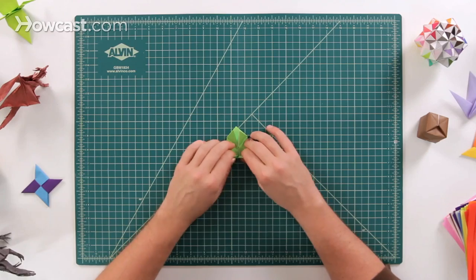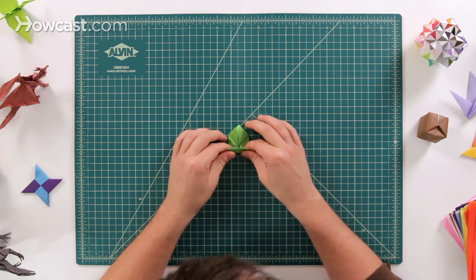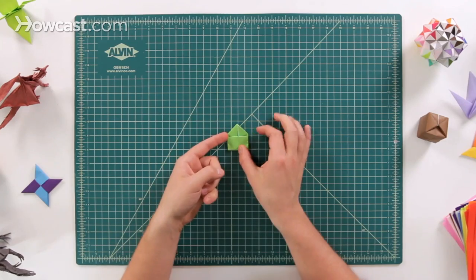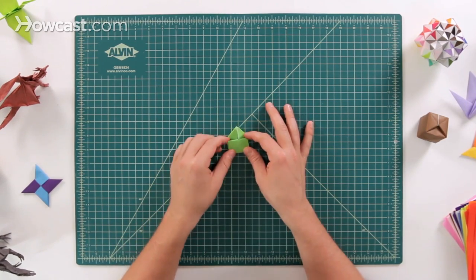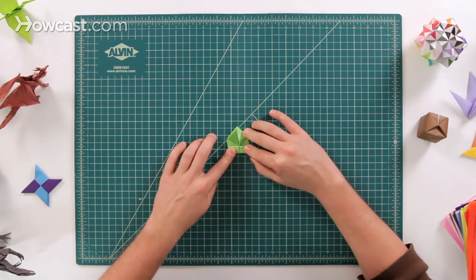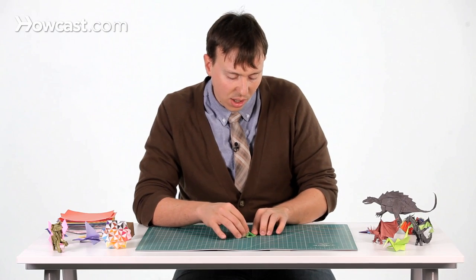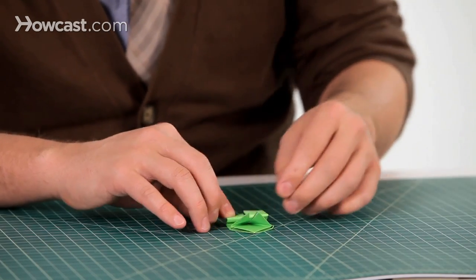Take the bottom of this and fold it up to right about here — right where the triangles have their biggest point at the top. Fold it right up to there. That's the first fold. Then fold it back down to the bottom edge. Make sure it doesn't go past the bottom edge. It's okay if it's even a little less than the bottom edge, because you want enough of a spring on the frog.